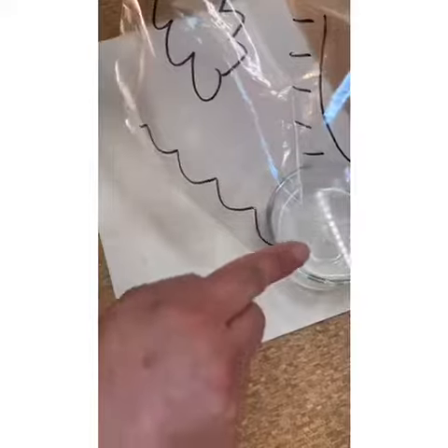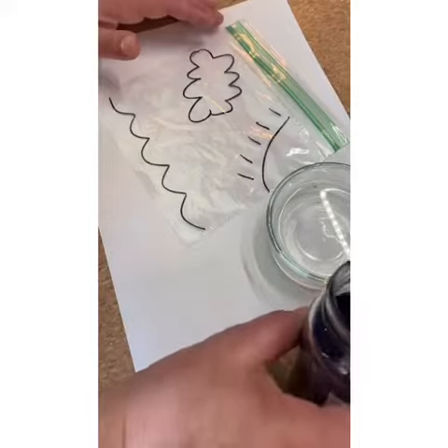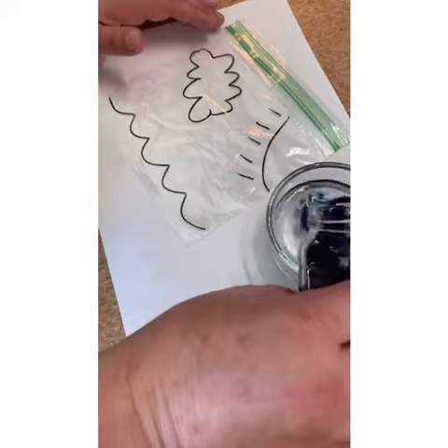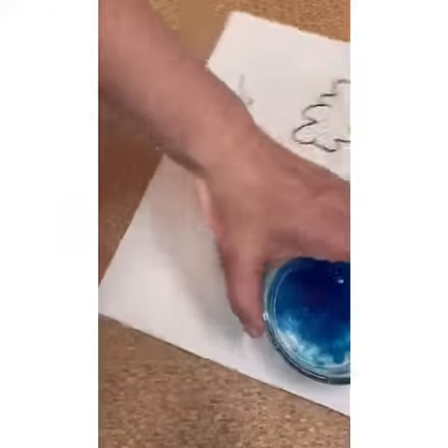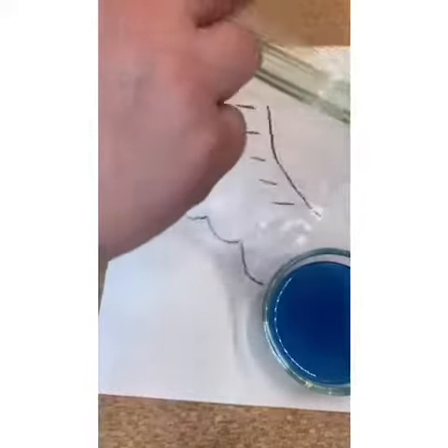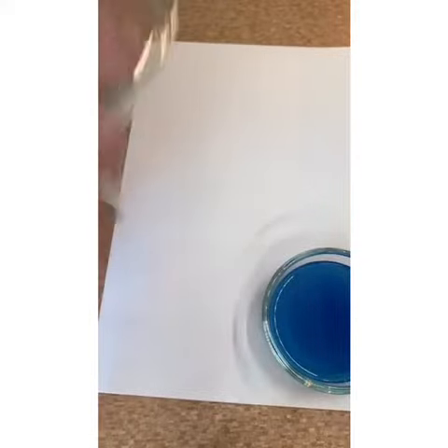I drew a little ocean, a little cloud, and a little sunshine. You can use food coloring in your water — I'm going to use a little bit of this marker dye that I have because it's always more fun with color. So this part of the setup is really easy; the fun stuff you get to see happens later.